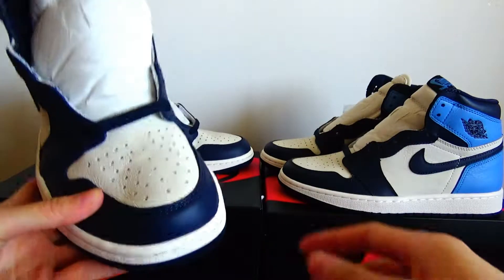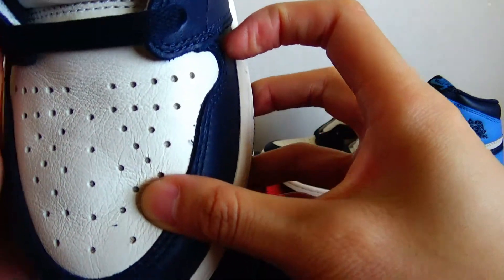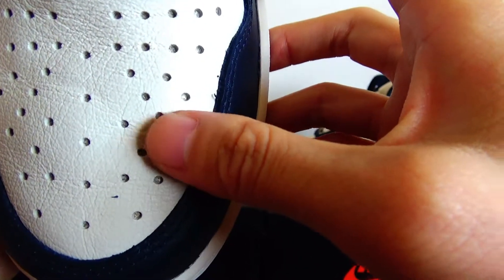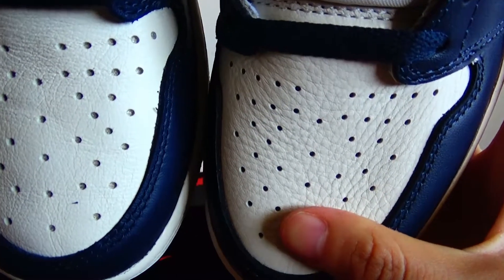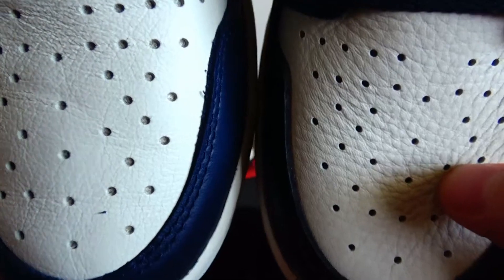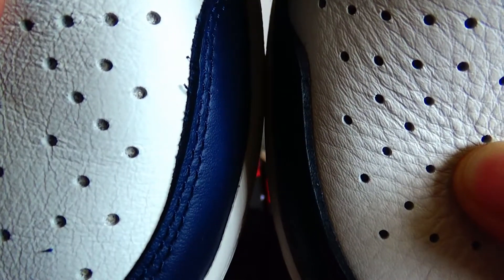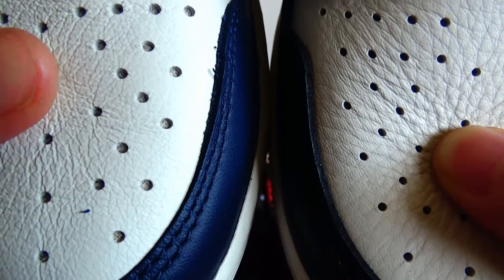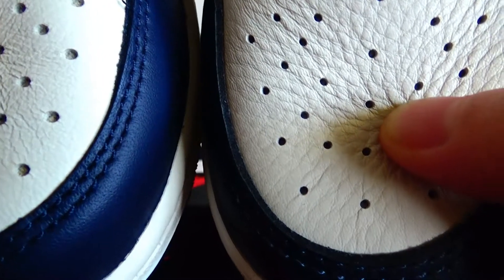Second, it is about the hole on the upper. The real pair — the hole is very shallow compared to the fake version. The depth of the hole is shallower than the fake version. Make it closer and you can see it clearly. And the diameter of the real is bigger than the fake version.